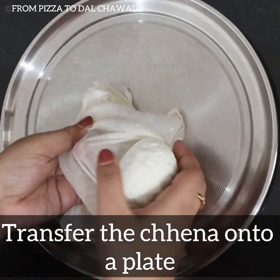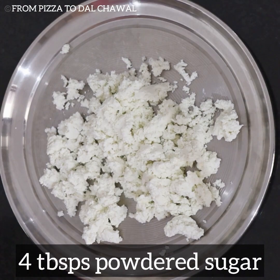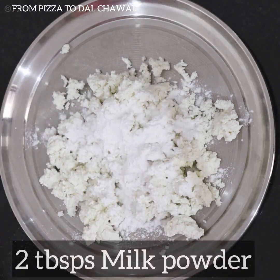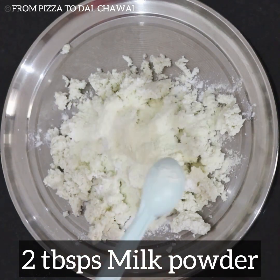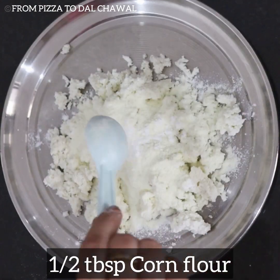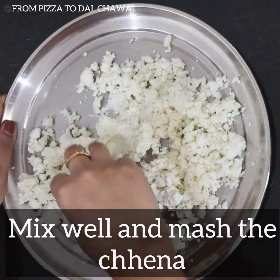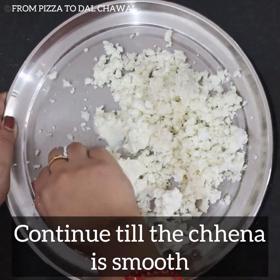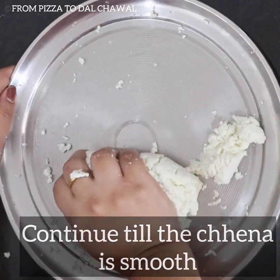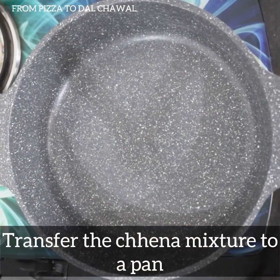Now transfer the chhana onto a plate and crumble it roughly. Add 4 tablespoons of powdered sugar, 2 tablespoons of milk powder, and half a tablespoon of corn flour. Mix well and mash the chhana. Continue till the chhana turns super smooth. Bring it together — our chhana is perfectly smooth now.